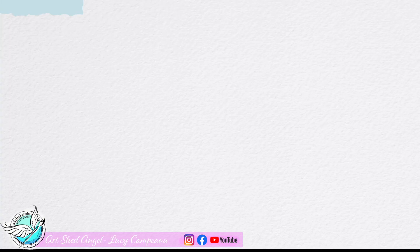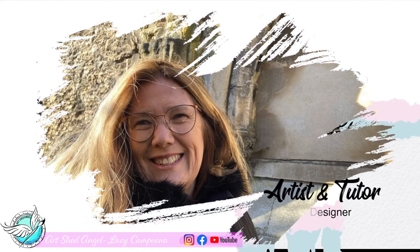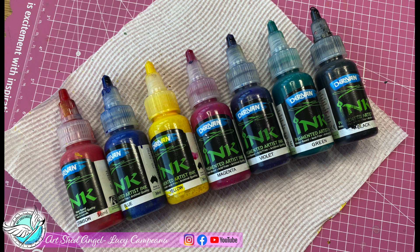You will love using these — they're so bright and vibrant. So let's get started. Today I'm using Derevan acrylic inks; they're such fun inks, they're Australian made, and the link will be in the description if you're wanting to try them out.